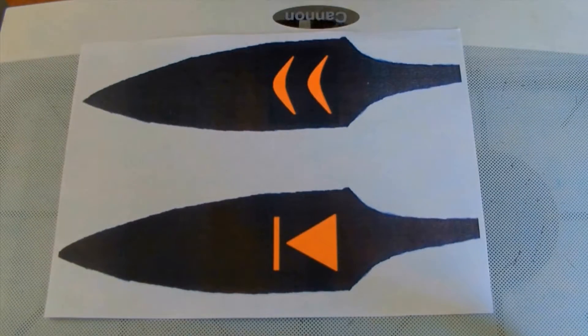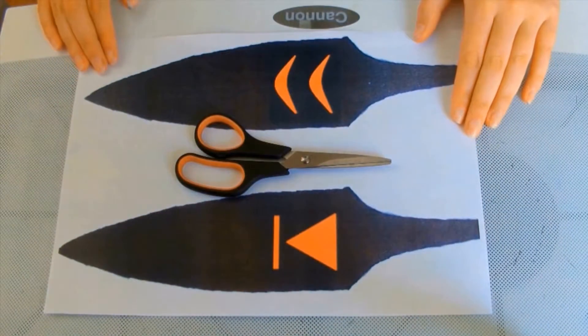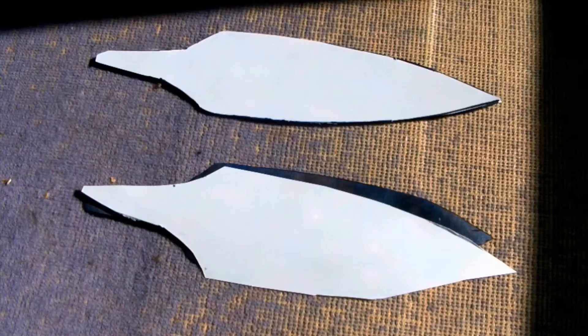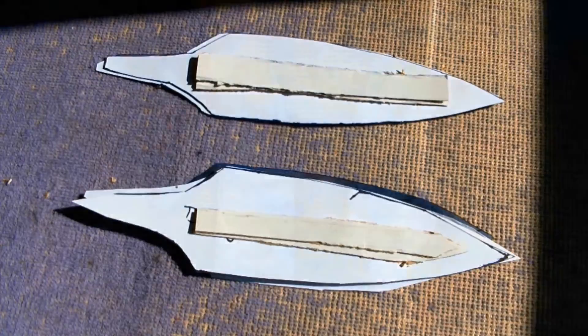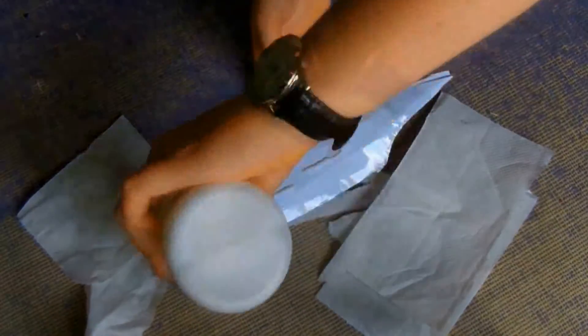The first thing you need to do is cut out your template. I made mine in paint. Then cut them out again from paperboard and reinforce them with a cardboard spine. Then I actually stuffed them with toilet paper to give it a bit more strength. After that just grab some ordinary sellotape and tape the two halves together — it doesn't have to be neat.